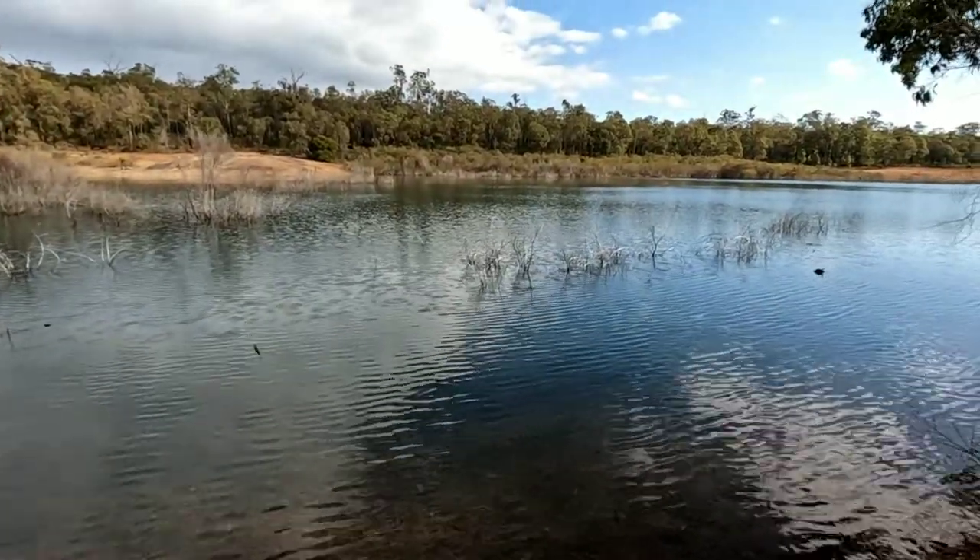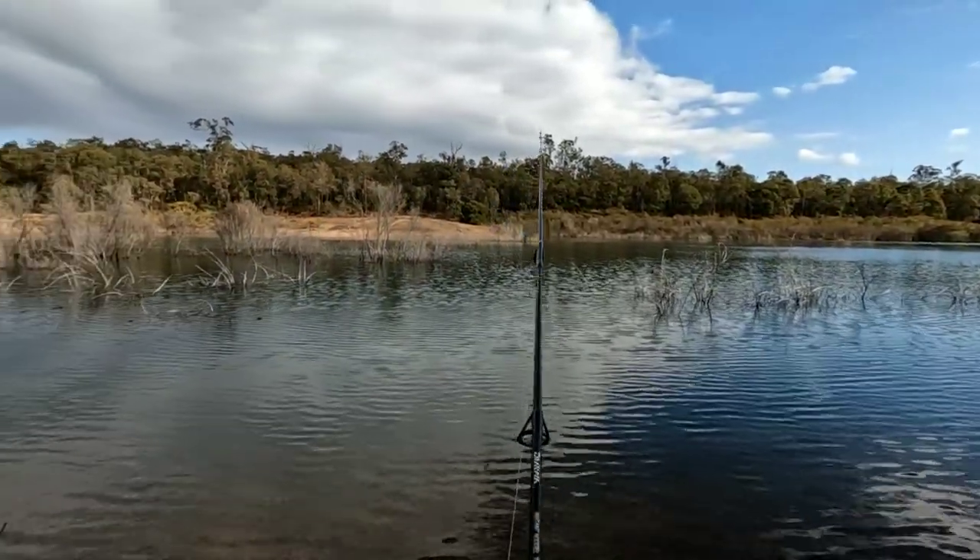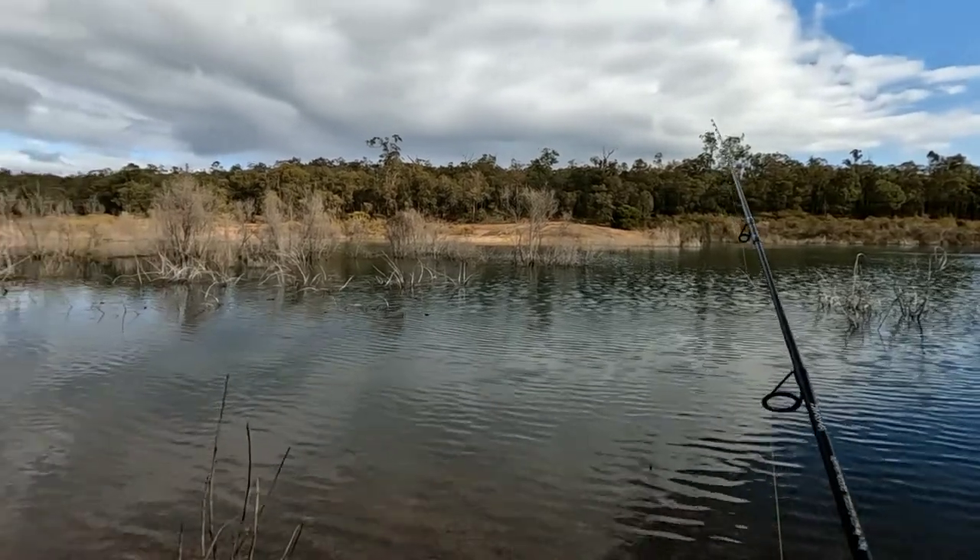Now the key to trout fishing - you've got to be dead quiet and very sneaky. These trout, as soon as they see you, they're gone.